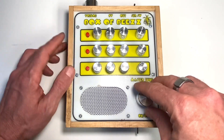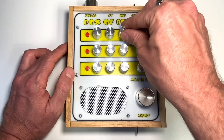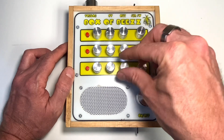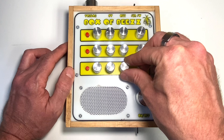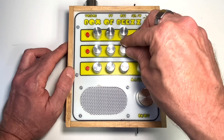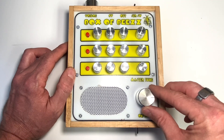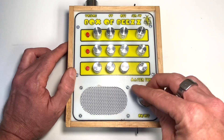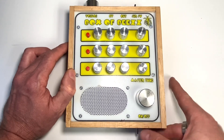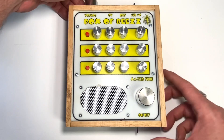And let's put the last one on. I love this thing, sounds amazing — those oscillators all together.